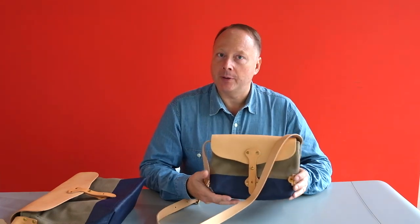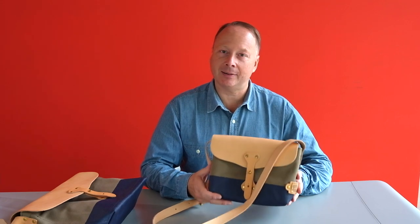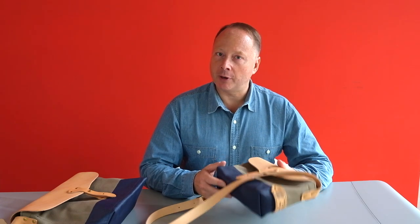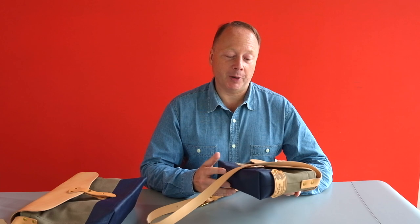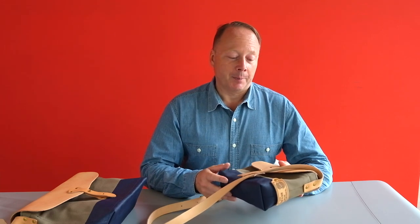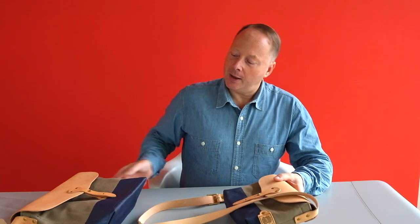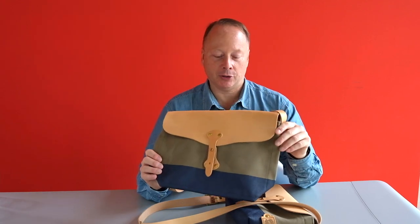You'll probably know the Paintsmore shoulder bag if you're a Superior Labour fan. It's one of their classic designs, one of my favourites. I've always been a bit frustrated by this bag because it's minute. It's part of its attraction of course, but I've always felt that there was a need for a larger version of the bag, more messenger bag size.